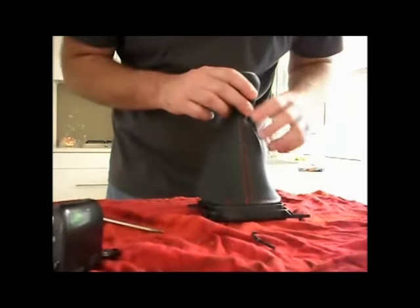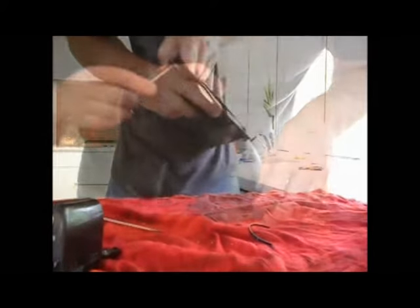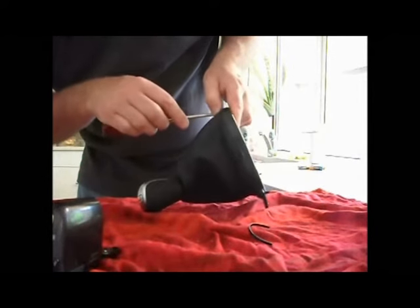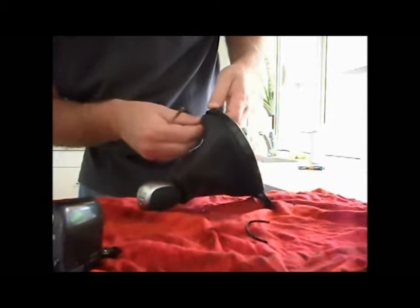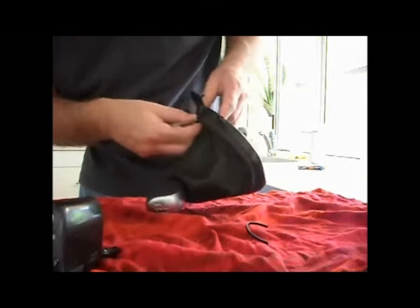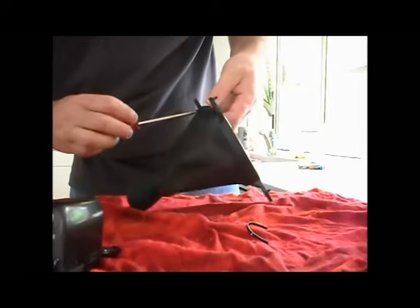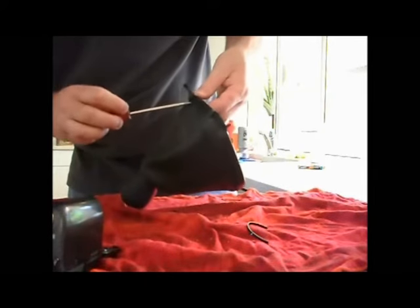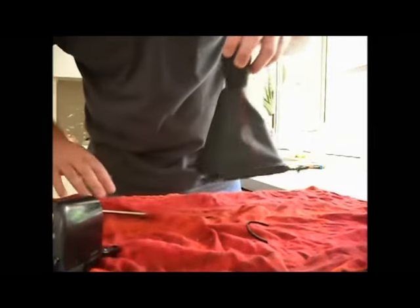Now it's time to fit this back into the plastic retainer — it's just a reversal of the removal process. With a blunt instrument, you need to push the leather gear boot down into the groove of the plastic retaining clip. As you push it down into that groove, the way it's designed it will pinch the leather and hold it. Just work your way around with a blunt tool — that screwdriver is actually pretty blunt and worn out, which was good for getting right down into the groove so the leather boot locked in without scratching or damaging the leather.